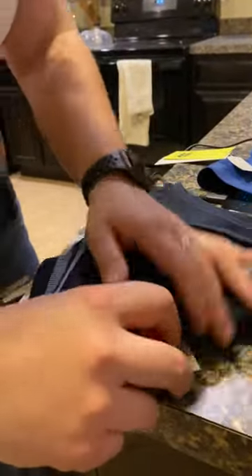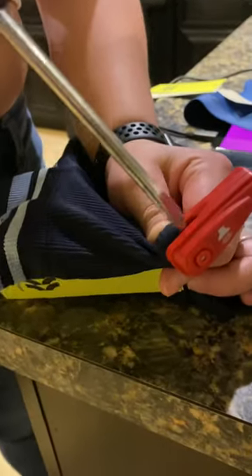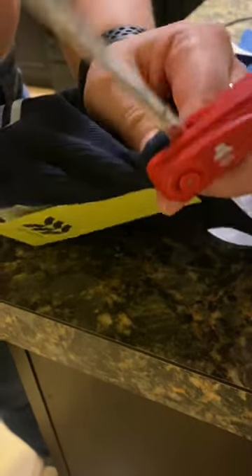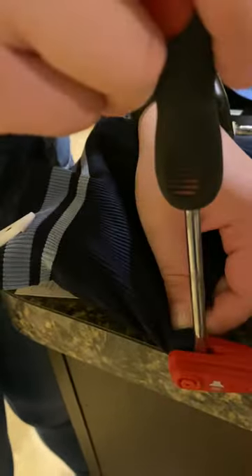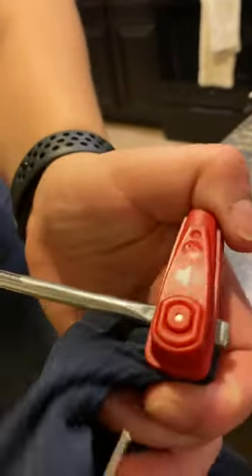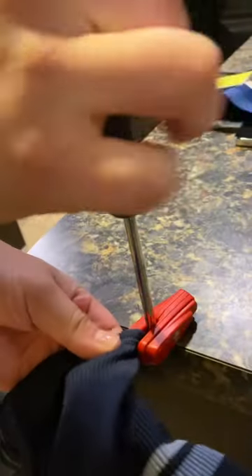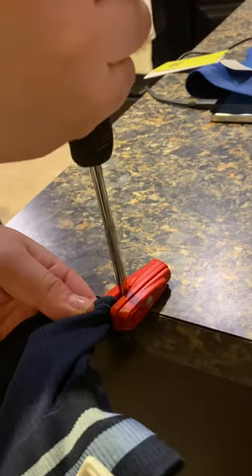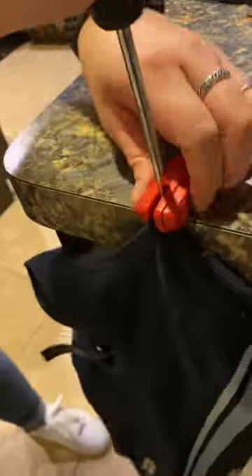All you're gonna do is get the clothing as close to the thing as possible, and put whatever type of wedge in between as far as you can. Then you're gonna go to the corner of a table or whatever and just hold on, let me get in there.